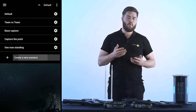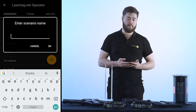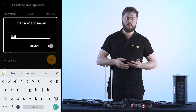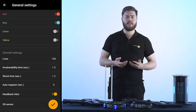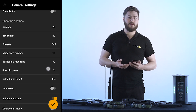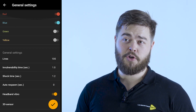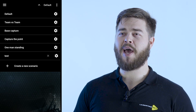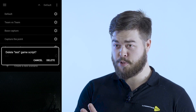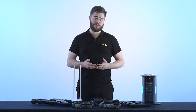Now back in scenarios we can create our own by pressing the create your own scenario button. Once we're in there we can name it and change all the parameters that we'd like, and if we don't like it we can delete it later. The widely functional scenario configurator gives us the ability to edit necessary parameters in a special editor. Create unique scenarios so that not even your regular customers get bored.